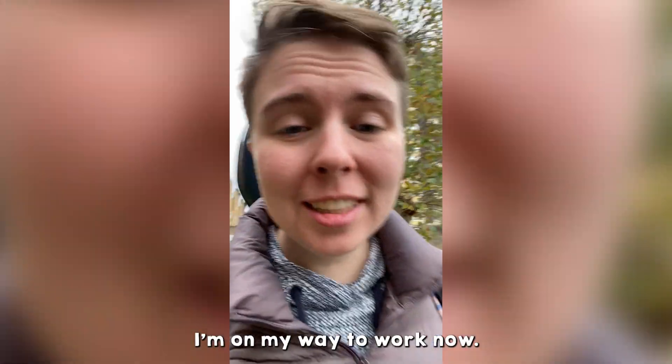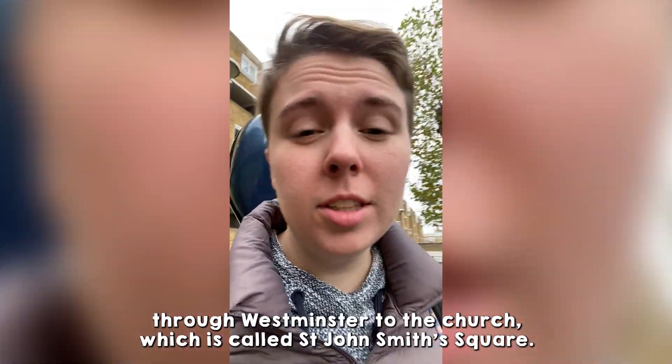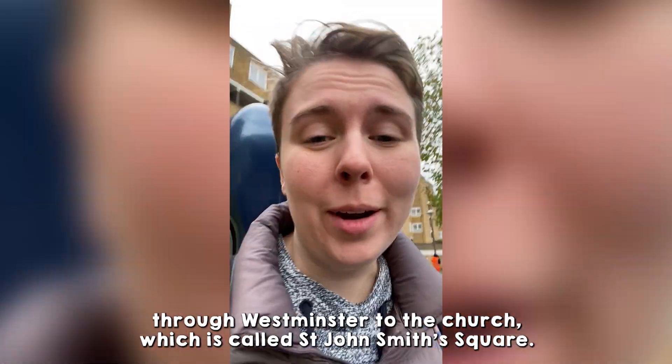I'm on my way to work now. I'm going to be getting the Bakerloo line and the Jubilee line, and then walking through Westminster to the church that we play at, which is called St John's Smith Square. See you there!